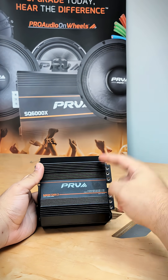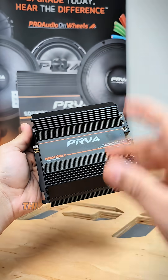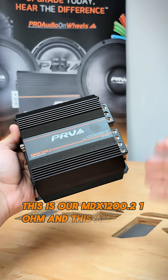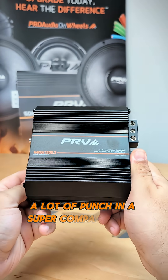Can you believe that this little amp packs 1200 watts of power if it's basically in the palm of my hand? This is our MDX 1200.2 and this amplifier packs a lot of power, a lot of punch in a super compact form factor.